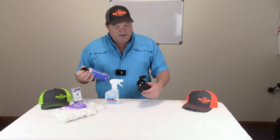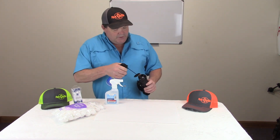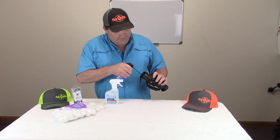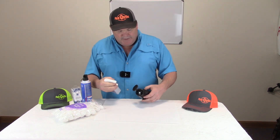So essentially I'm going to take the air, and as you can see I got quite a bit of dirt in there. I'm going to blow that out as good as we can, and put some down here in the cracks.